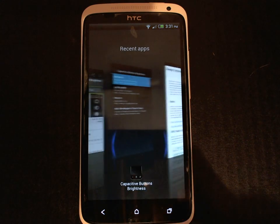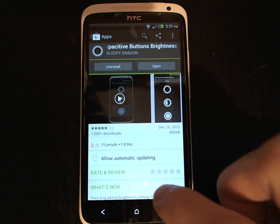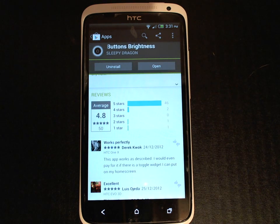This application is a free download from the Google Play Store, so it's easy to install and keep up to date just by installing it from there.